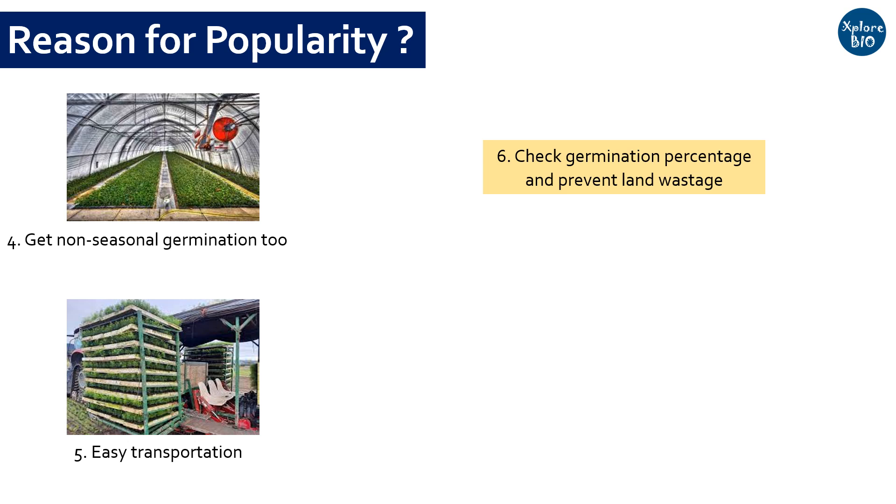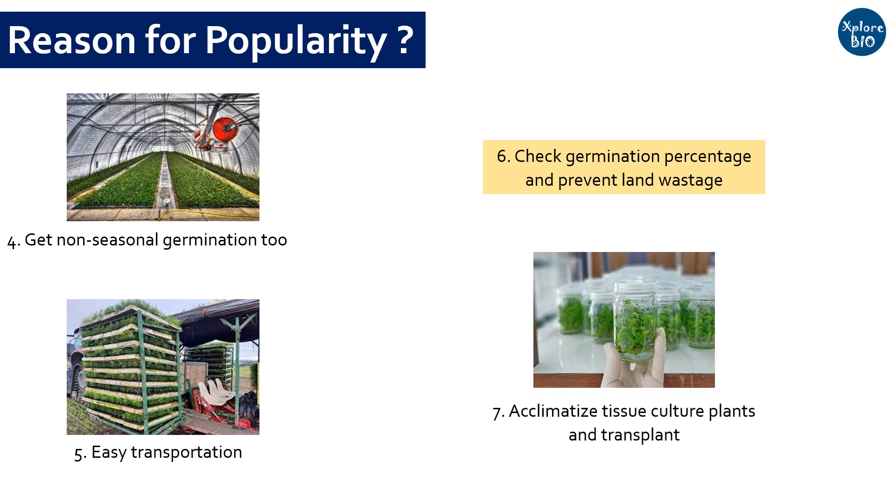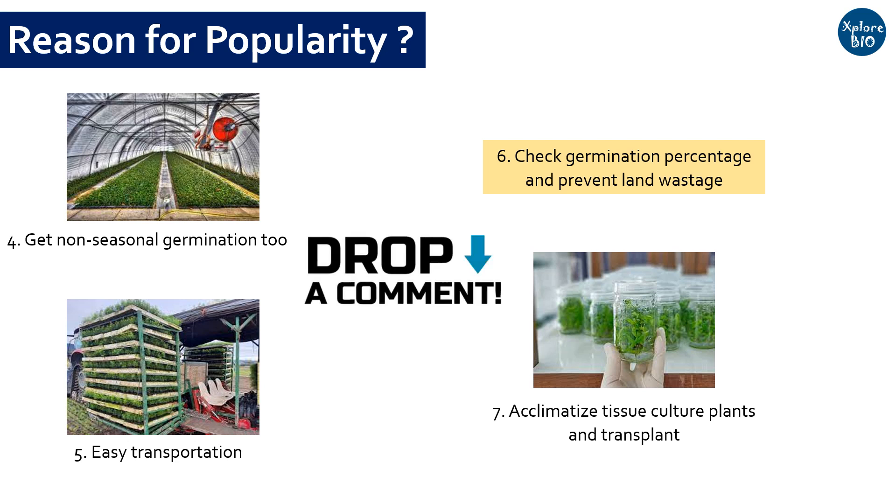Reason number seven: tissue culture plants can also be acclimatized in these trays before transplanting them to the open field. This prevents plant lethality. So these are some of the important reasons why germinating seeds in these trays is so popular among farmers and gardeners. Do mention in the comments if you want to add any important information — I will be happy to learn more from you.